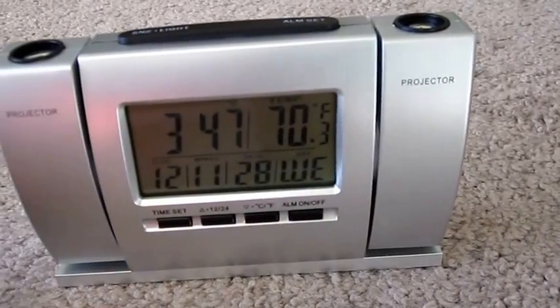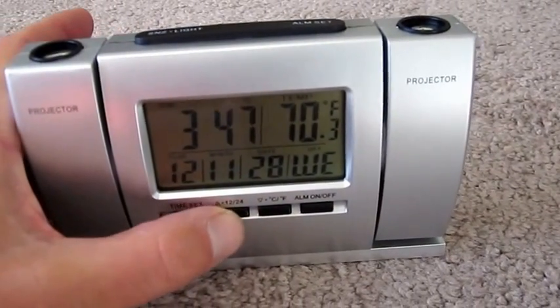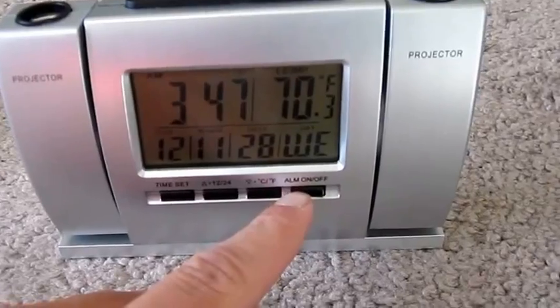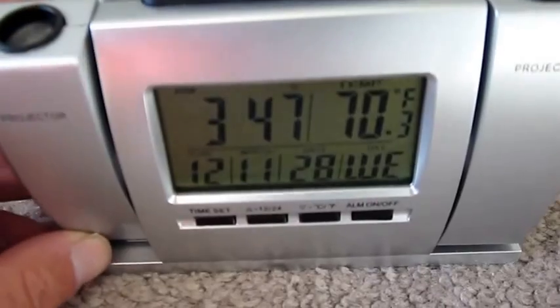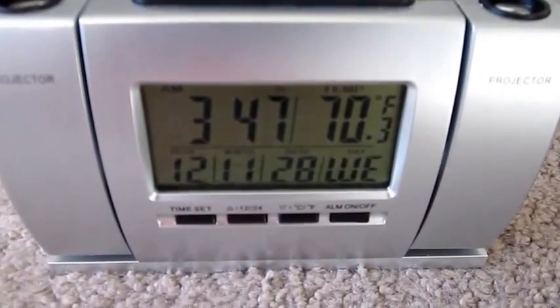Today is Wednesday. It does basic things — I'm not going to go over and bore you all — but you can do military time, you can change the temperature to Celsius, and there's an alarm on and off. On top you've got your alarm set button and your snooze light. And these projectors move — I'll show you that in action and get back to you.